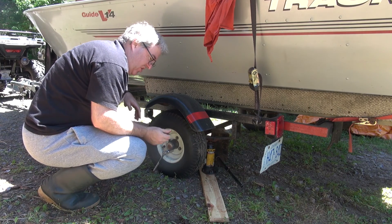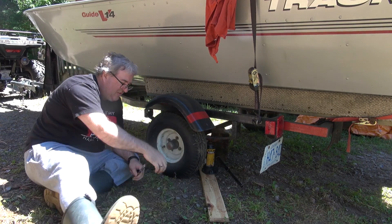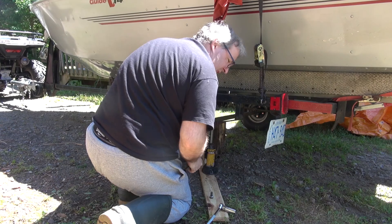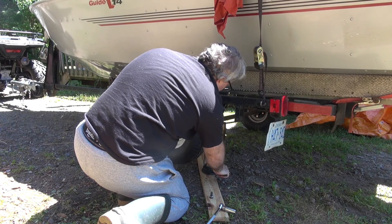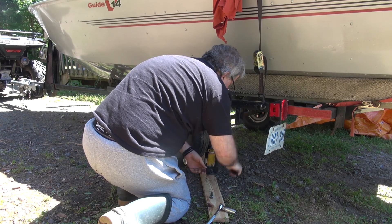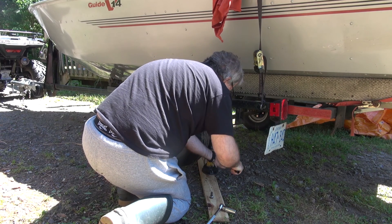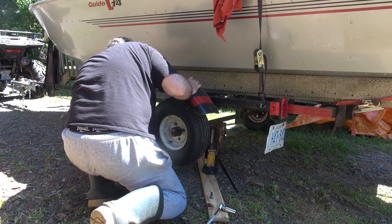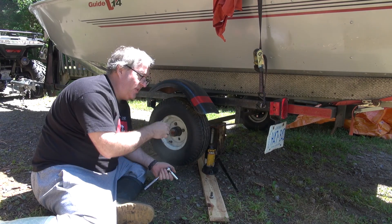So instead of lug nuts, it's got bolts on this one. I've got that wood under there. I'm just going to lower the jack — sitting on the wood — but now I'm going to jack it up a little bit again. It's on the jack right now, but the wood is there just in case something happens, like if the jack falls over.